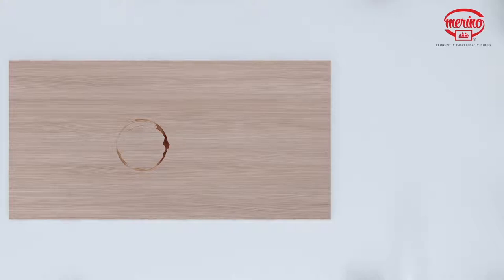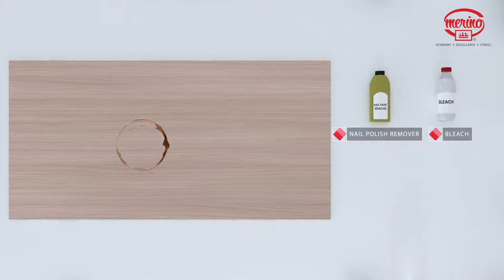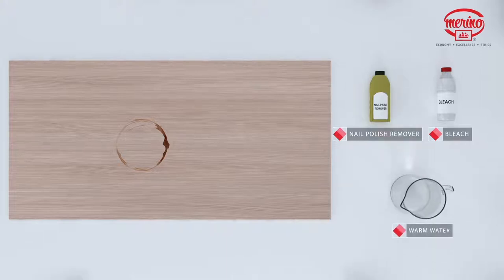Stubborn stains belonging to group 3 and 4, which resist any of the above cleaning methods, may require the use of undiluted household bleach or nail polish remover. Apply the bleach or nail polish remover to the stain and let it stand no longer than two minutes.